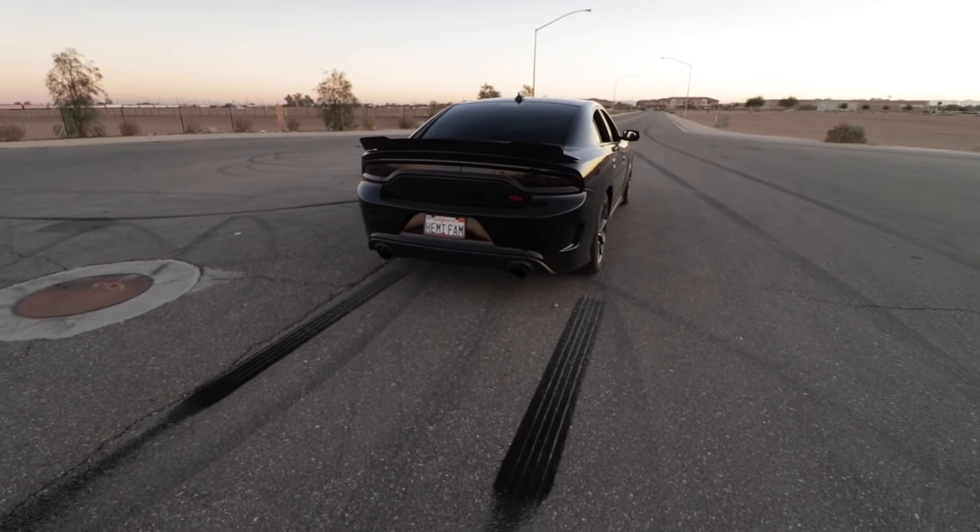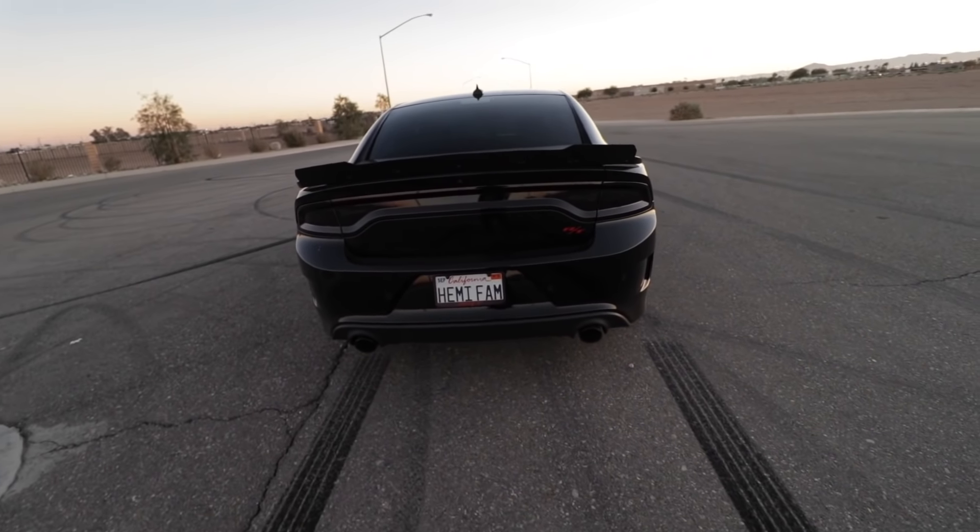Hopefully you guys enjoyed this video as much as I enjoyed making it. The line lock was a ginormous success — as you can see by the massive rubber streaks in the pavement. My car smells like smoked Arturos, bad. The Arturo 275 tires produced a ton of smoke. I love that tire for many reasons — check out some of my Arturo tire reviews. But real great device, you guys.